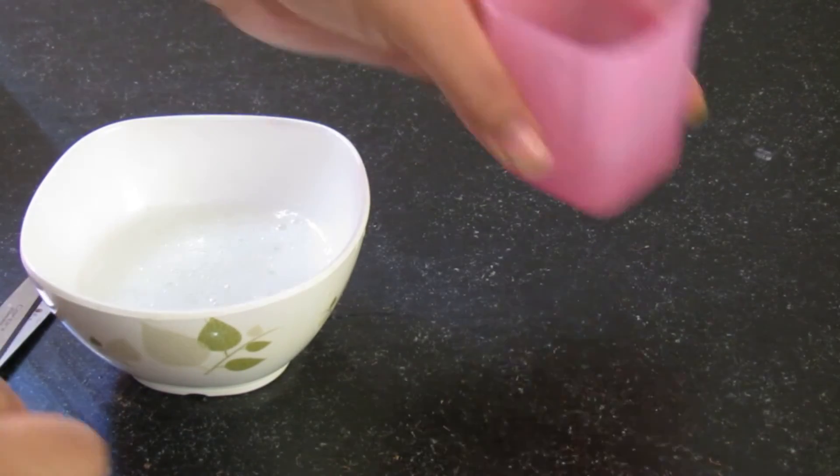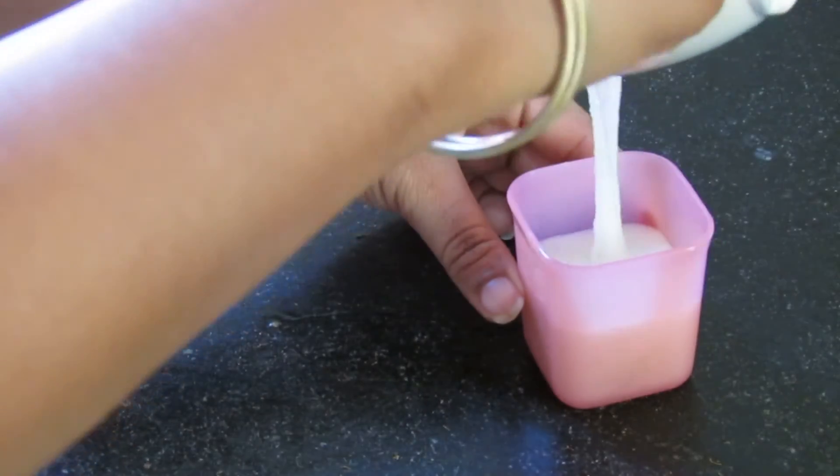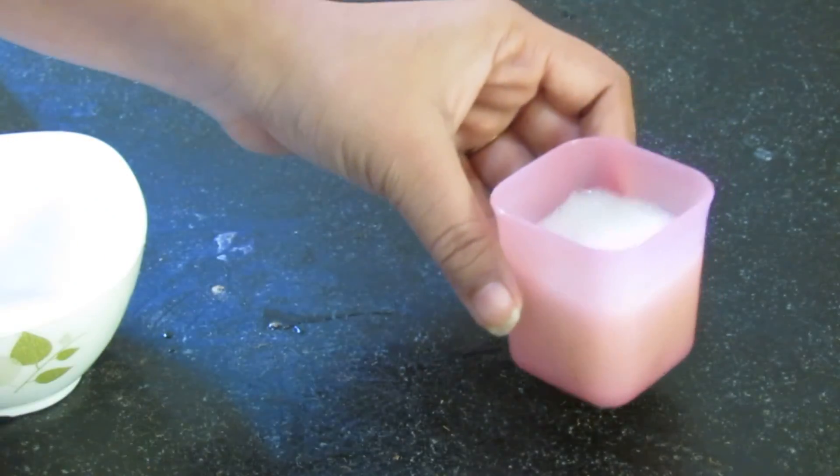Now pour the mixed gel into a clean storage container and refrigerate. You can keep this in the fridge for about a week.